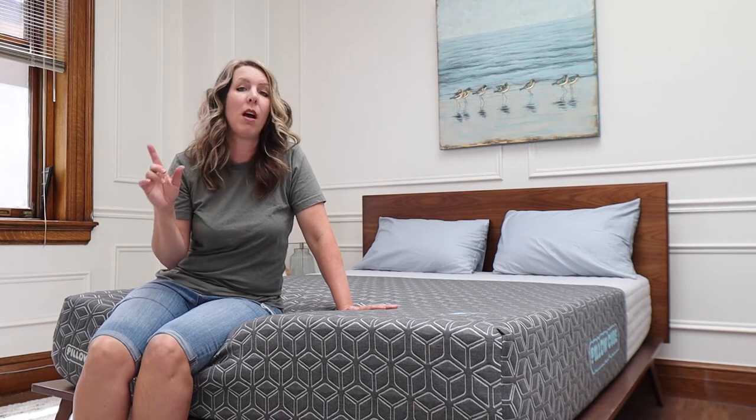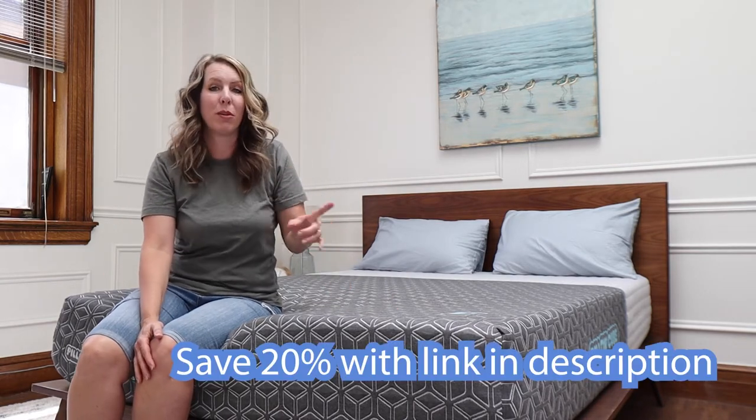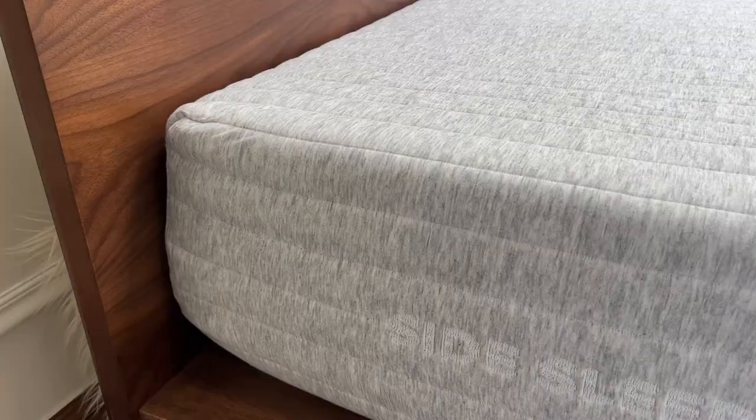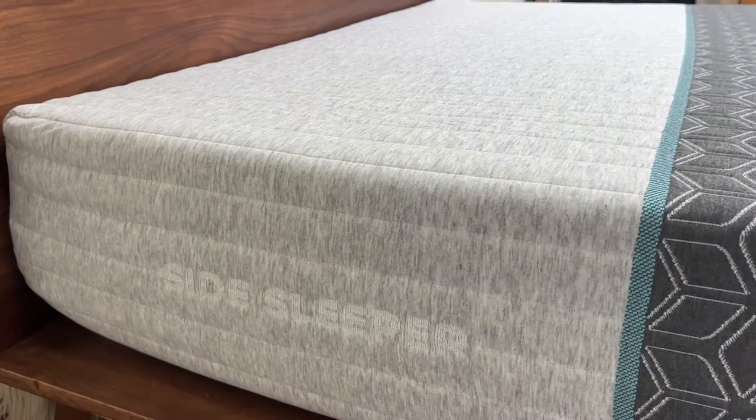So if you like a soft mattress, make sure to check it out. I'm going to put the layers on screen and also in the description — I'll have a link to the blog post with more detail. Most importantly, it will have a 20% off discount so you can try out the Pillow Cube mattress.